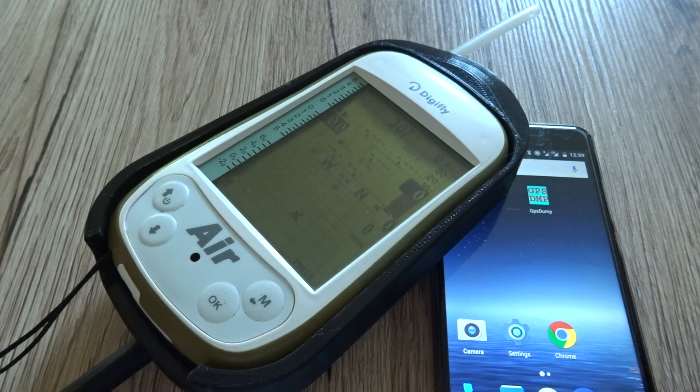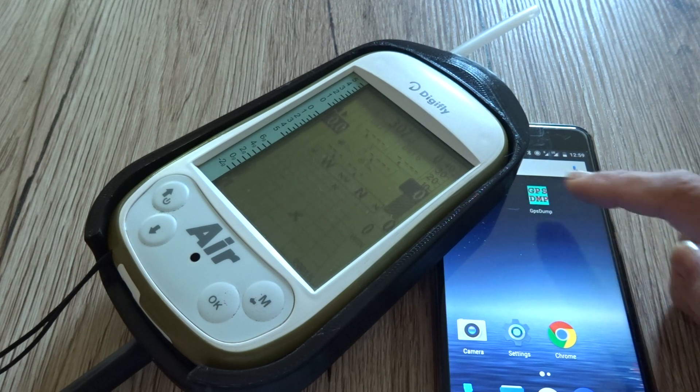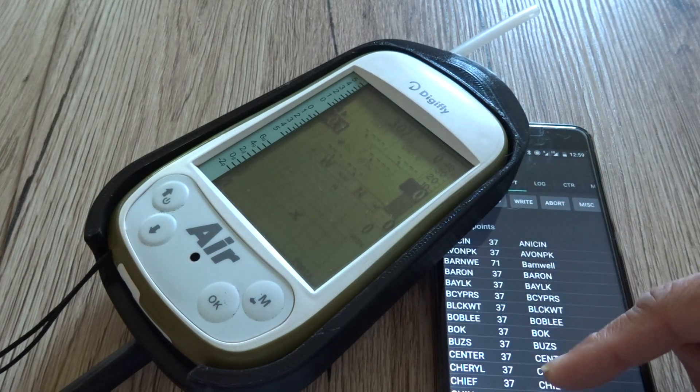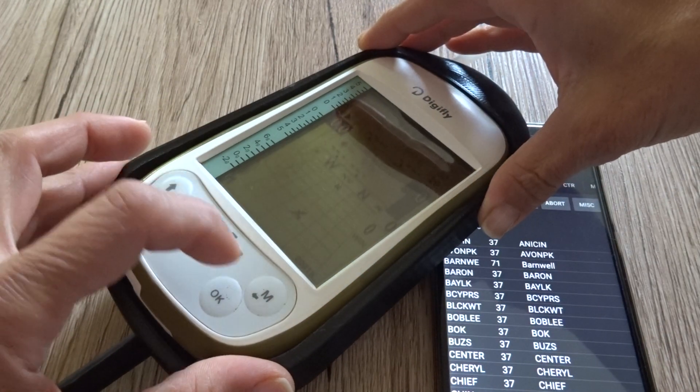I have my DigiFly turned on and I have my phone with GPS Dump on it. I'm going to open GPS Dump, and this is the waypoint list I have ready on my DigiFly.